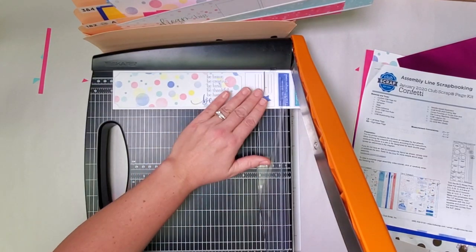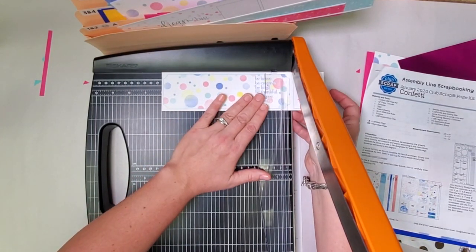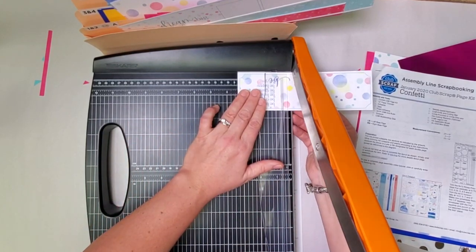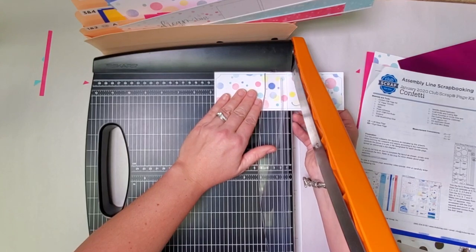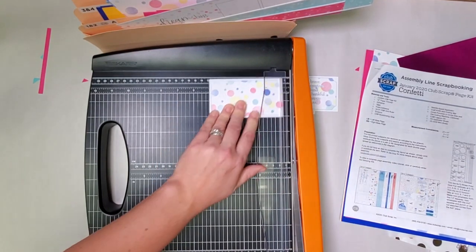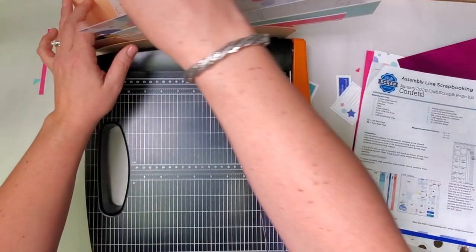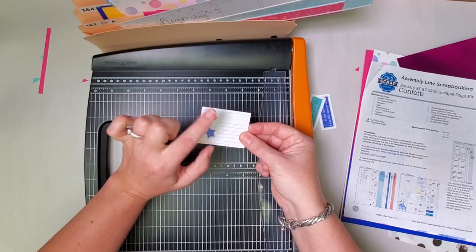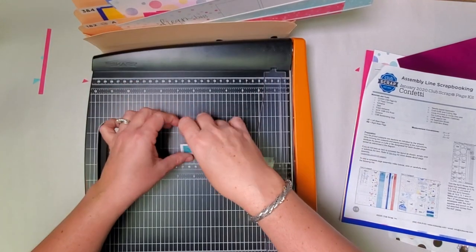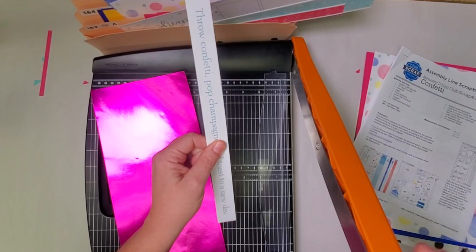Place the next strip in with the teal cut apart on the far right. First cut at eleven, then ten, then eight, and trim at four and three quarters to clean up the edge. This portion of the cut apart goes in pocket three and four, and the text portion in seven and eight. Then stars with journaling in five and six. The blue 'in my defense, I was left unsupervised' piece — five and six. And the aqua — one and two. A narrow strip I missed goes in five and six.